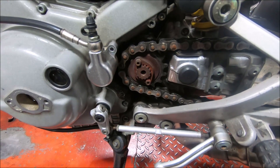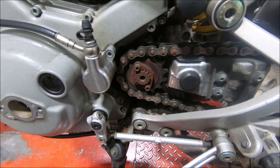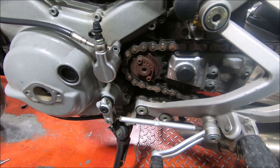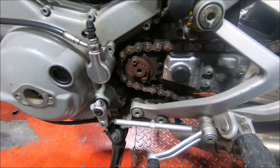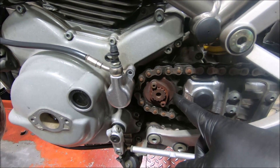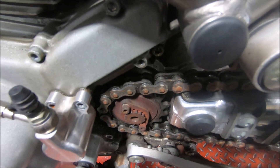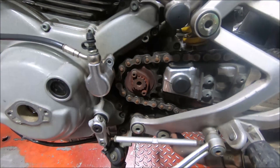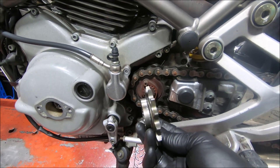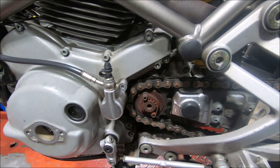This is a Monster 900IE, 2000 or 2001 — it's a 2001 because of the engine cases. Unique to the Monster M900IE of 2000 and 2001 is the front sprocket. You can see the front sprocket has some offset. A traditional front sprocket has the teeth not offset, but on this one the teeth are centered with offset on the face.